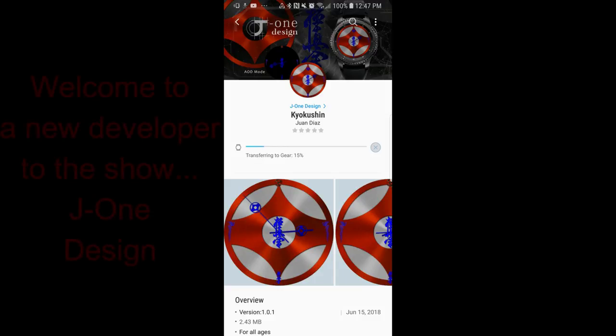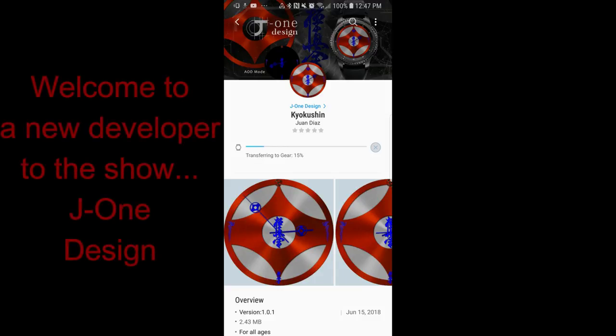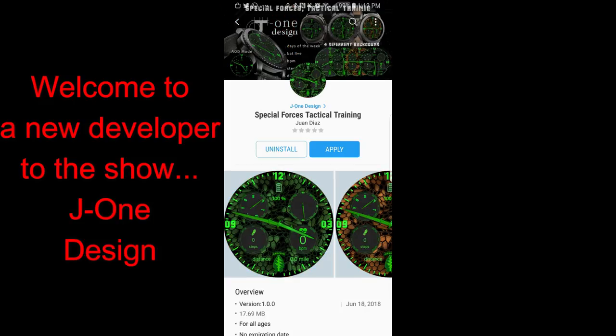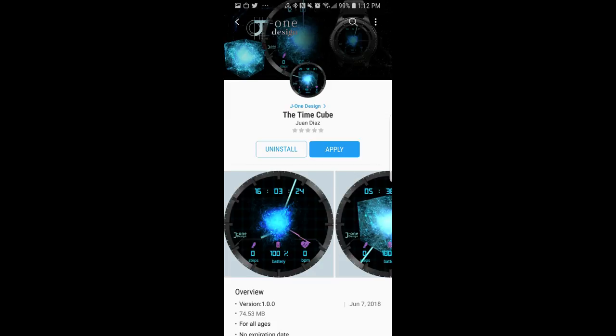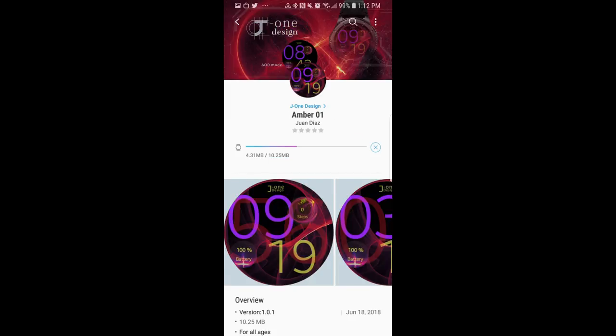Hey guys, welcome back to Jibber Jab Reviews and thanks for joining me today and for continuing to support the channel. The community is bursting here now and the developers and Samsung have started to take notice, so more goodies will definitely be coming soon. For today's show I review four watch faces from another new developer called J1 Design, so let's give him a warm welcome. I'm also going to be giving away a free coupon code for one of the watch faces I review today, so make sure you stick around till the end of the video for the full details.